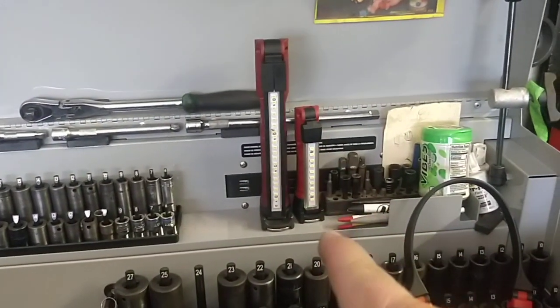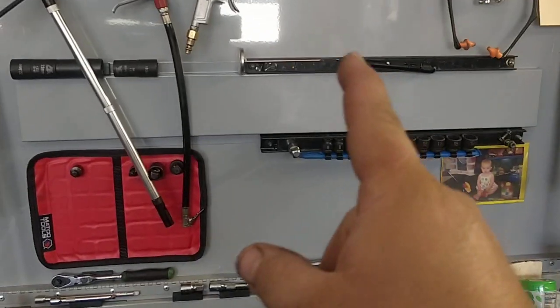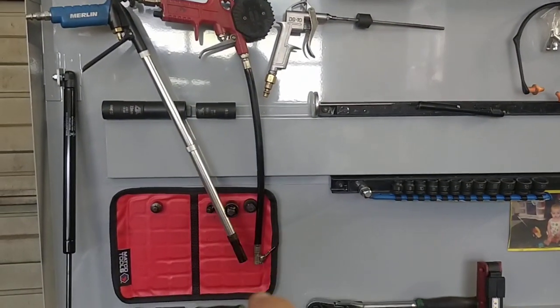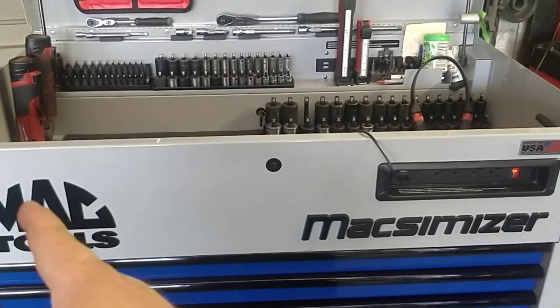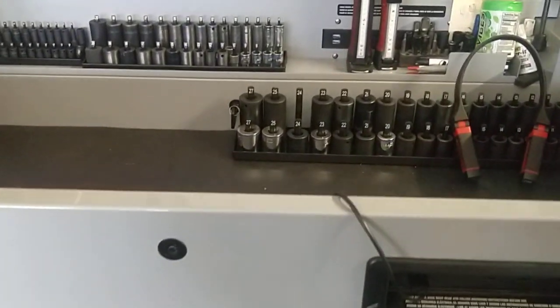I've got this new Streamlight — that's really awesome. I like all the real estate that this thing's got; it's got a bunch of spots for hooks and things like that. Plenty of room here. It's 41 inches wide, 25 inches deep, and the drawers are nice and deep on this.